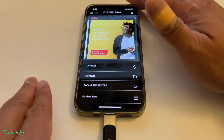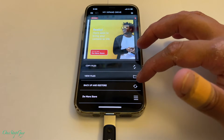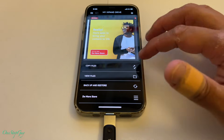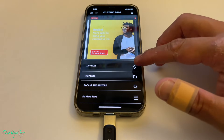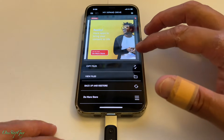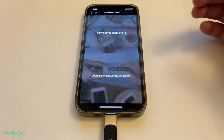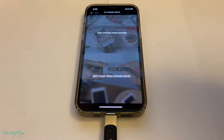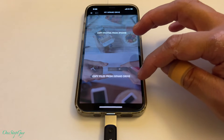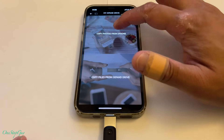So let's move right along. It says Copy Files, View Files like we read earlier, Backup and Restore, Do More, Store. Let's go ahead and try Copy Files - I'm assuming that's what we want because we're going to copy to this flash drive. Tap on that and it says 'Copy photos from iPhone' or 'Copy files from iExpand Drive.' I think we're going to do 'Copy photos from iPhone,' so let's tap on that.